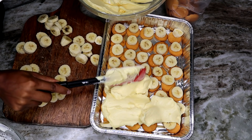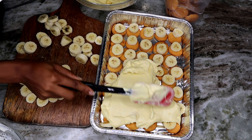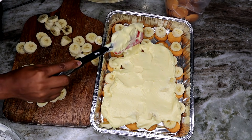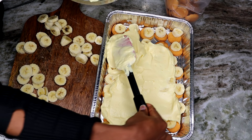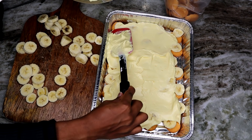Now take your pudding and spread it all over the bananas and cookies. We're doing two layers, so save the rest of the pudding because we're going to add more cookies and another layer of pudding on top.